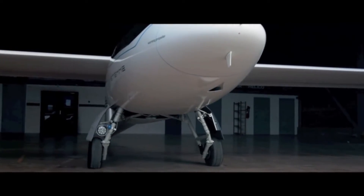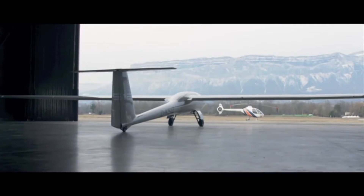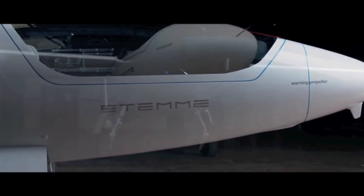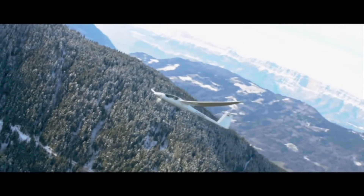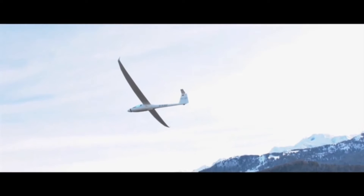Instead of having to have a tow pilot, a wing runner, or someone to help you move the airplane around on the airfield, all you have to do on a Saturday morning is walk into the hangar, push it out, 10 minutes to unfold the wings, hop in the airplane, and you're ready to go. Climb to 2,000 feet, shut the engine off, and you're a 50 to 1 world-class motor glider.